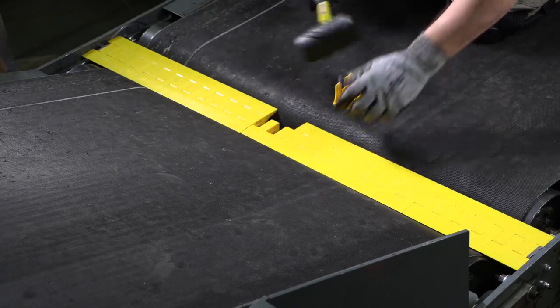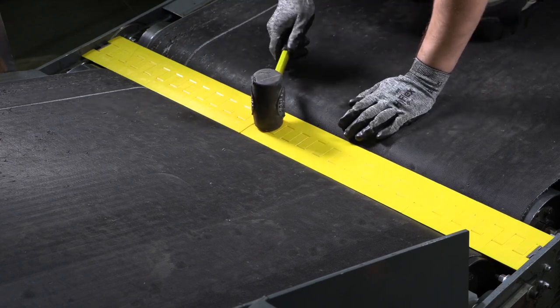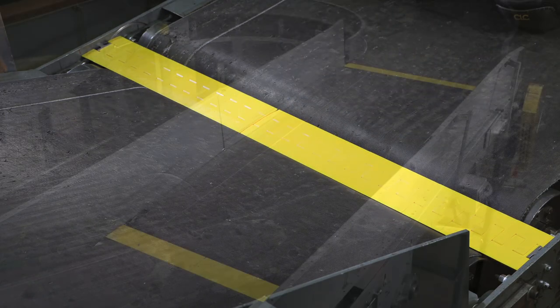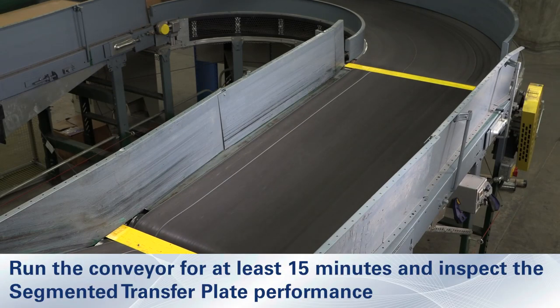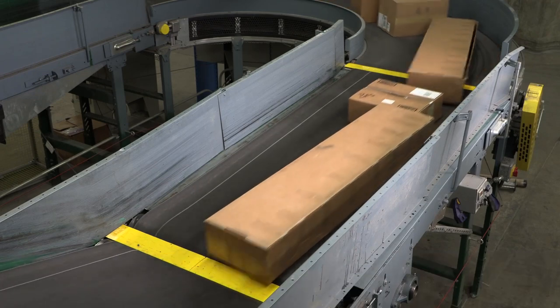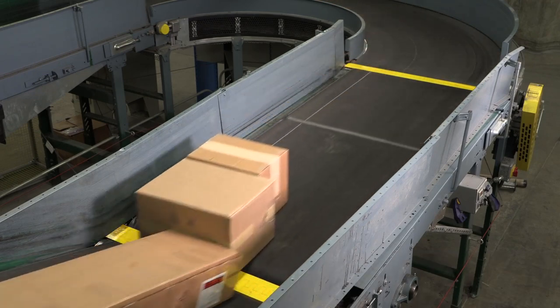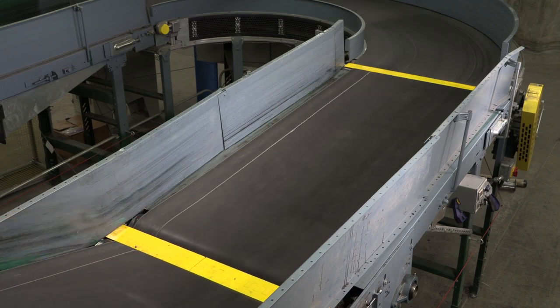If the support bar does not appear centered in the gap between the pulleys, loosen the socket head screws and adjust the transfer. Verify that all fasteners are properly tightened and that all installation materials and tools have been removed from the belt and the conveyor area. Once all adjustments are made, secure the screws on both sides of the segmented transfer plate assembly with a thread locking agent.